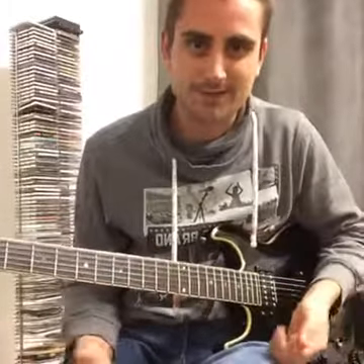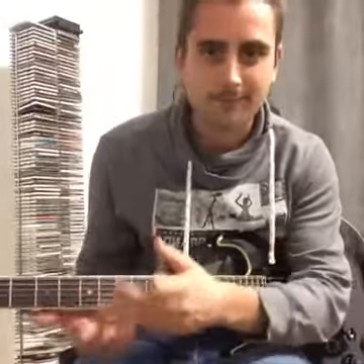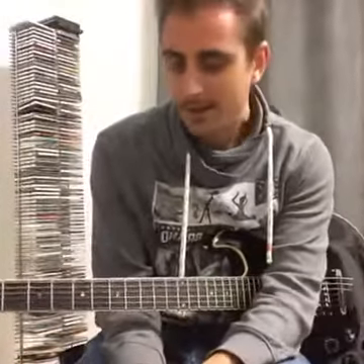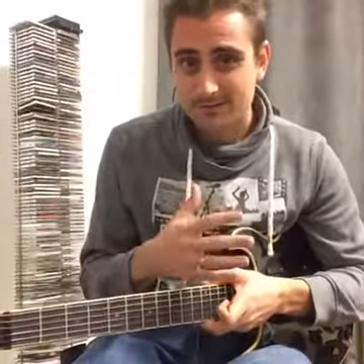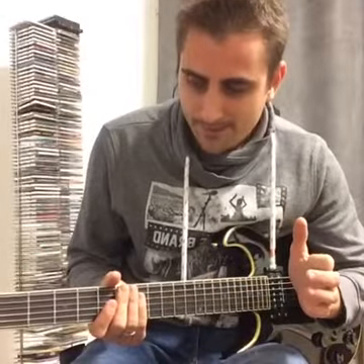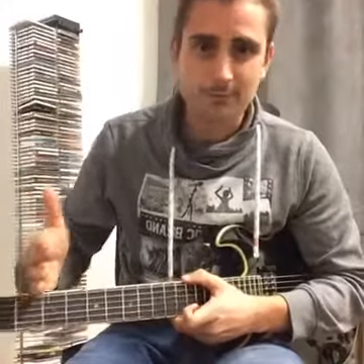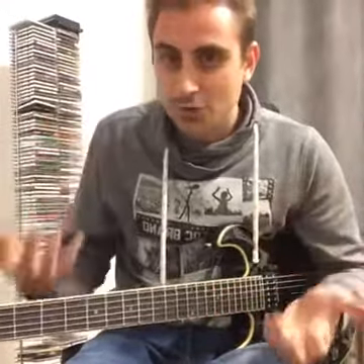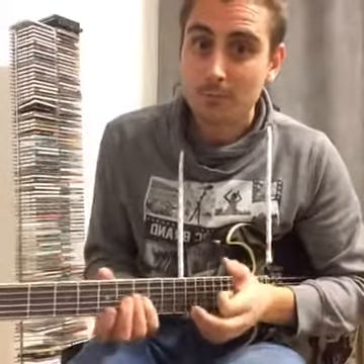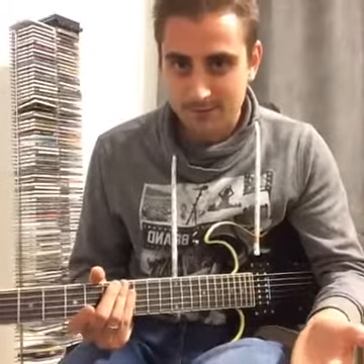All right, now I played it properly — but there was a good chance I would have messed up. What I want you to know is that no matter how advanced you are as a player, if a riff is new, it's going to be difficult. Become comfortable with new things being difficult and trust the process — in time it's going to get easier. Don't get frustrated with yourself if you can't play things right away.